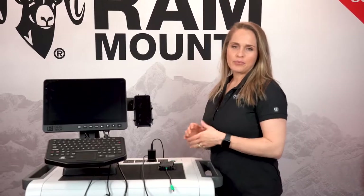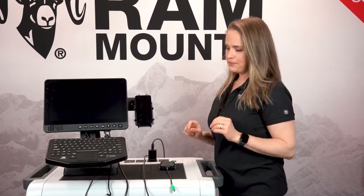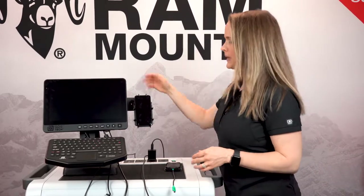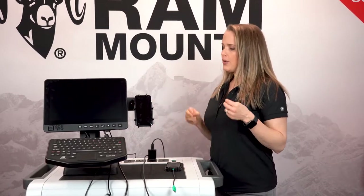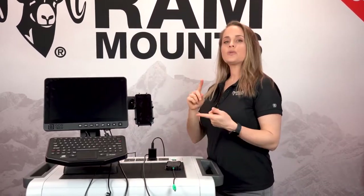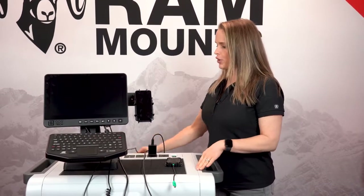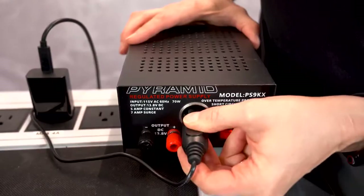Now I'm going to show you how simple it is to set this up on your own. First things first, we want to provide power to the monitor. When you purchase this monitor, it's going to come with two types of power: a SIG charger adapter as well as a hard wire. I'm currently plugged in using the SIG charge adapter.